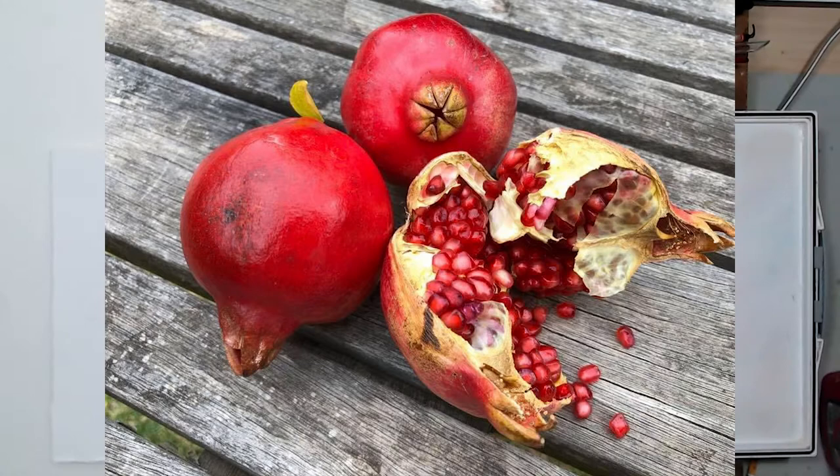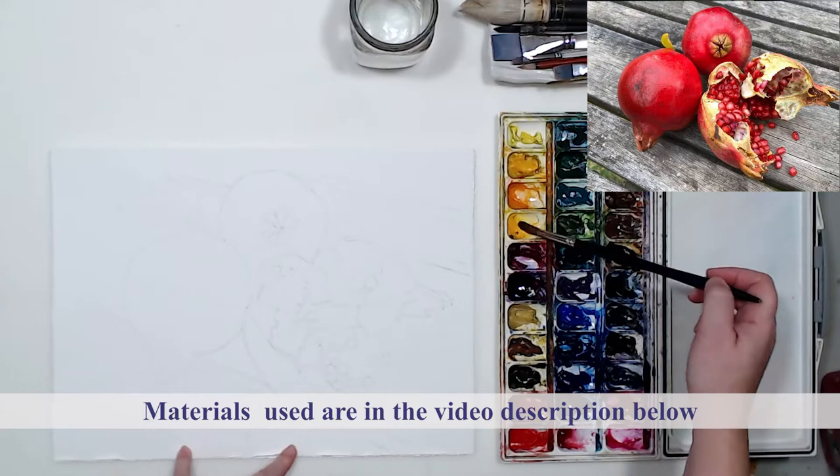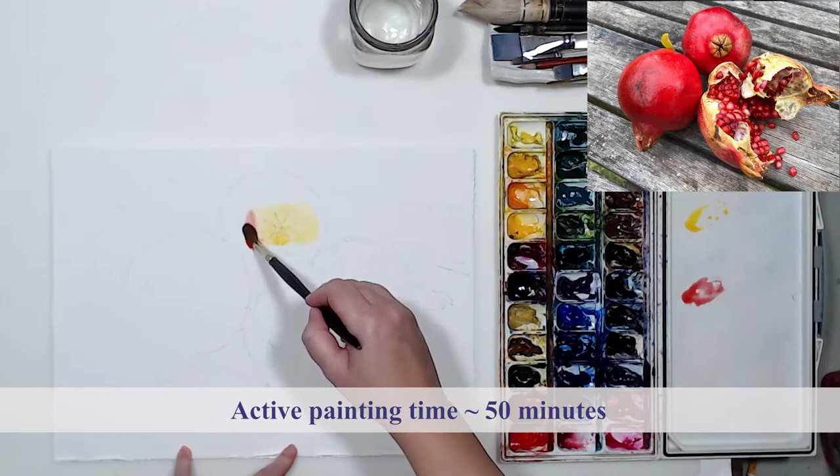In this video I will be painting pomegranates. It looks like a very detailed and difficult painting, but I was working on it for about 50 minutes. I will explain the whole process and give you some tips so you will understand how to approach a detailed subject like that with ease and confidence.